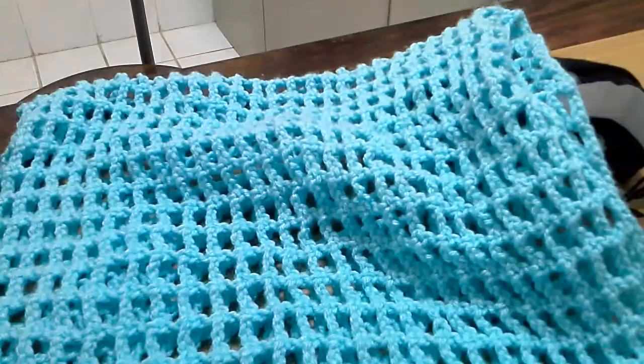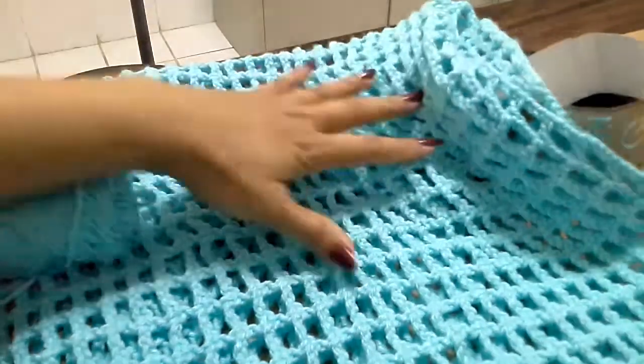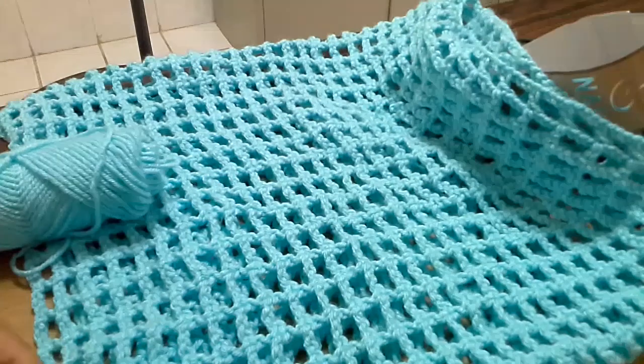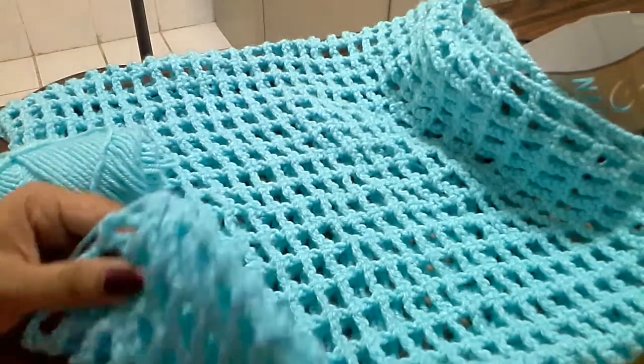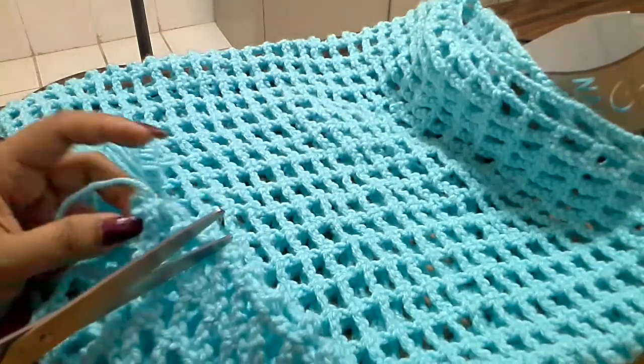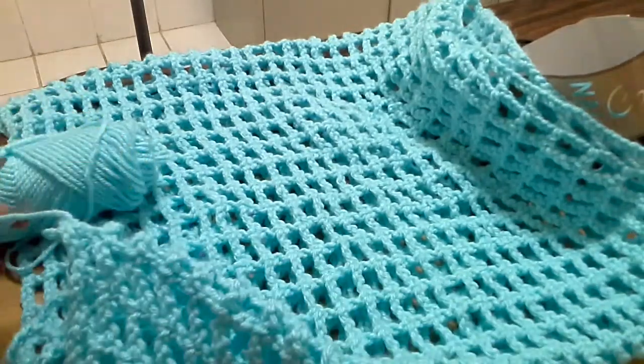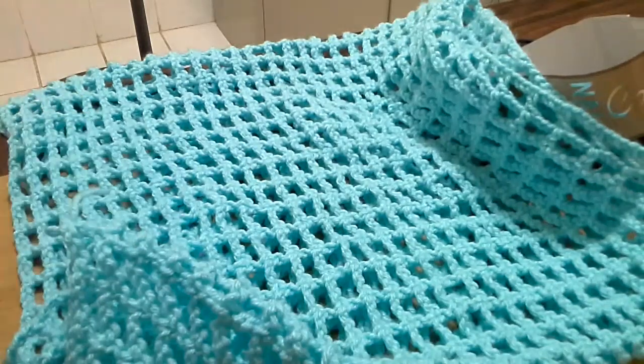So I have finished the body of this sweater. I did 28 rows for a girl. Now I am going to trim this yarn and do a border for this sweater.